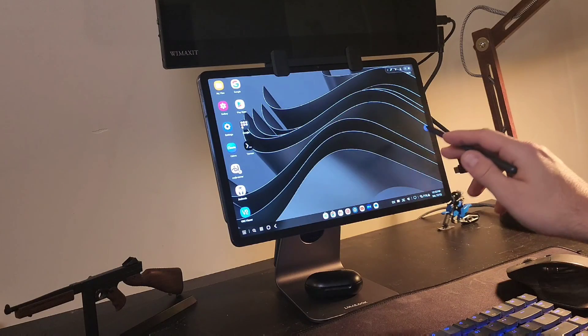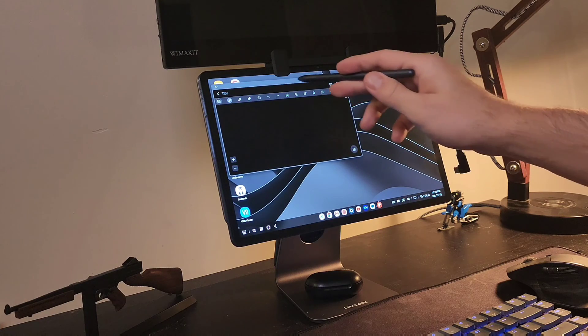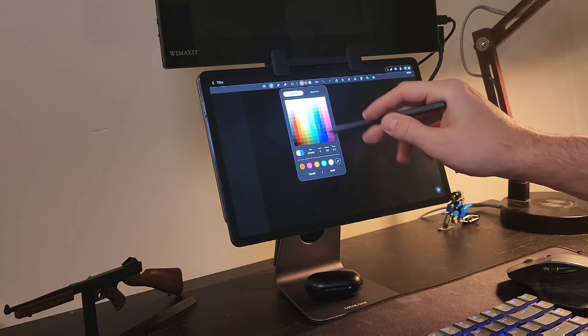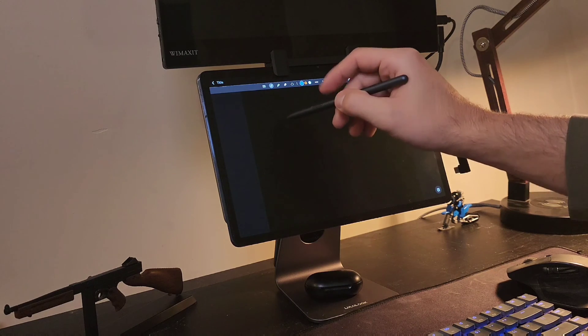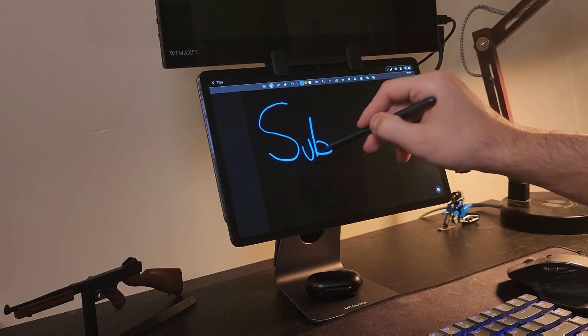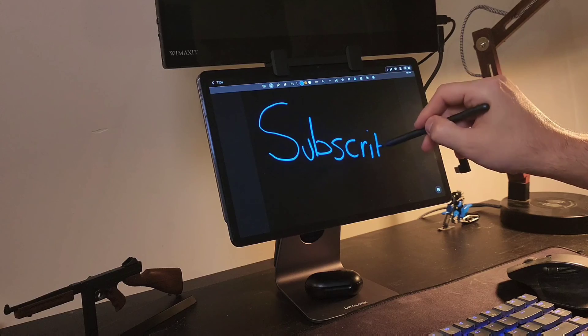You can even use a stylus on the portable touchscreen monitor, but keep in mind it won't work with your S Pen from a Note device or your tablet's S Pen, since that's a Bluetooth connection and is simply not compatible with the portable touchscreen monitor.